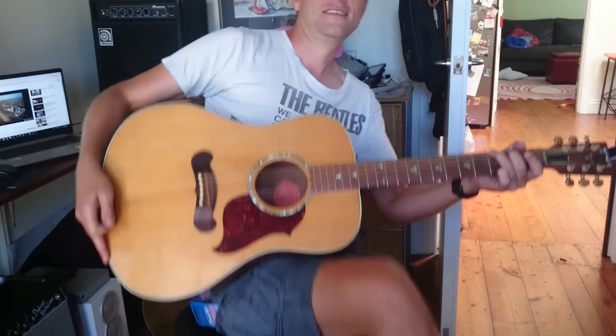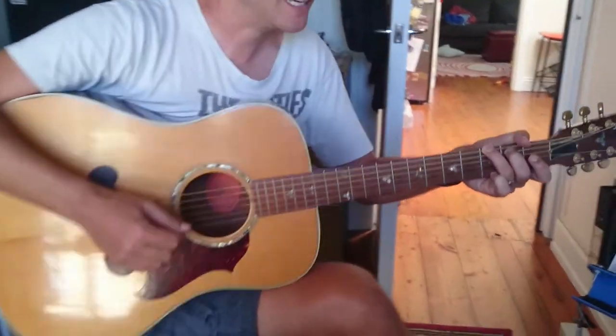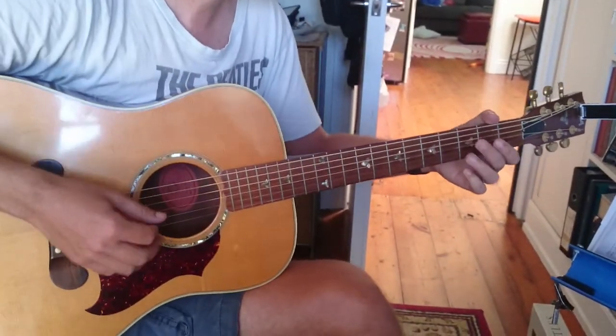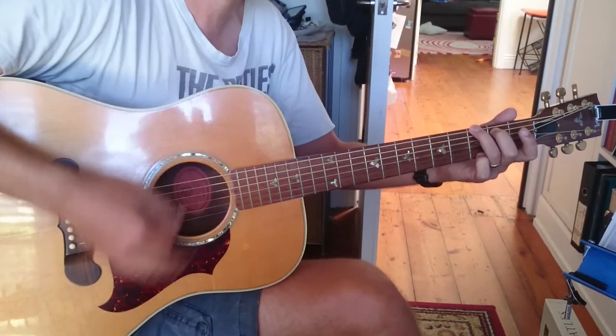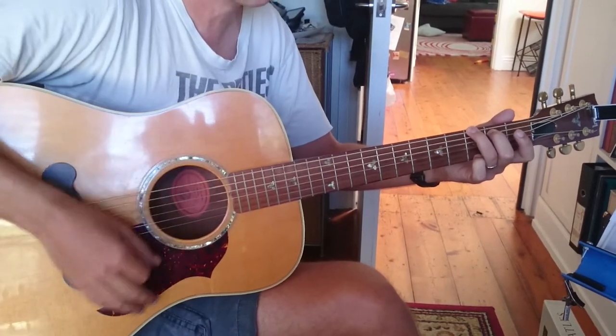It starts on a G. Get my head out of the way — do you need to see that? Now in the verse we're going to do this strumming pattern that goes like this. We're going to go one and two and three and four and...